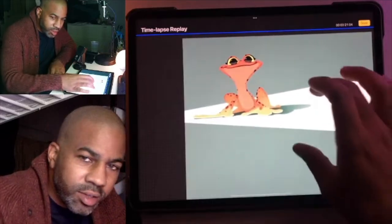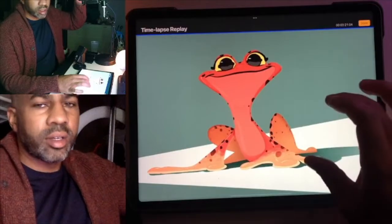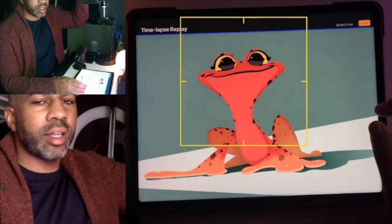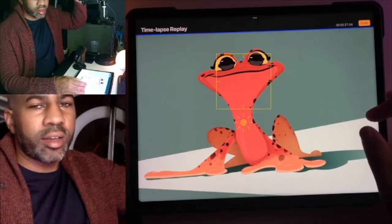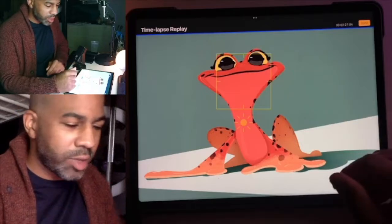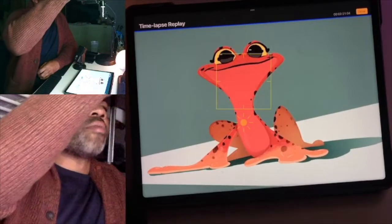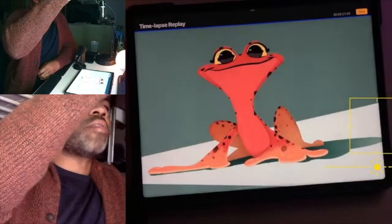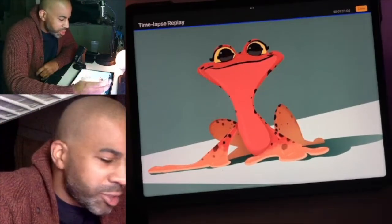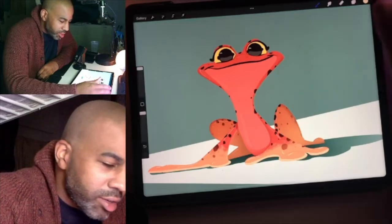This is the final drawing and this is the actual color — that looks pretty good. If I tap it, that's more of the actual color, but then that stupid yellow ring appears on screen. I just wanted to do a quick one and show you guys my little strawberry frog.